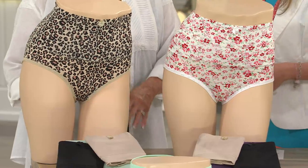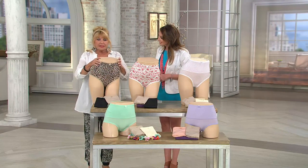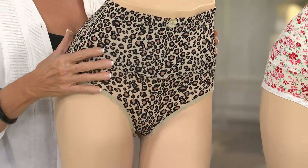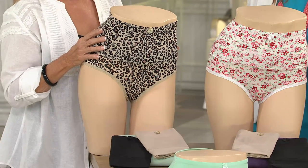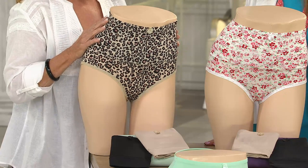Why don't you take us through the colors? I'd like to thank my customers for their fabulous ideas. This came from one of the ladies that asked to do a cheetah print, because she didn't want to look like she was wearing a body shaper — especially in front of her husband. So I thank you. Barbara just purchased these this morning from me.